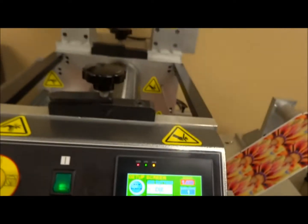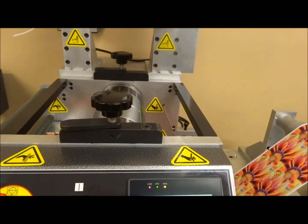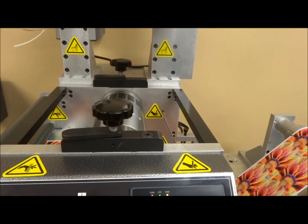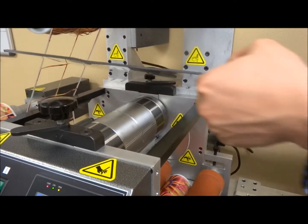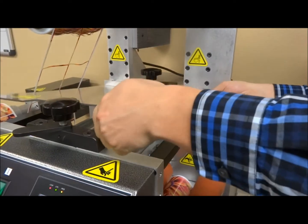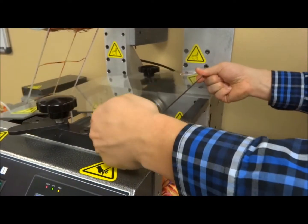Minimal waste as die lines to print quickly. Quickly add and remove your safety shields.